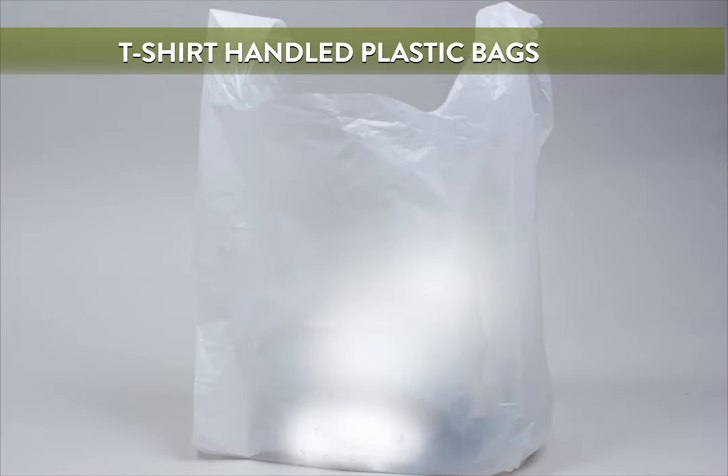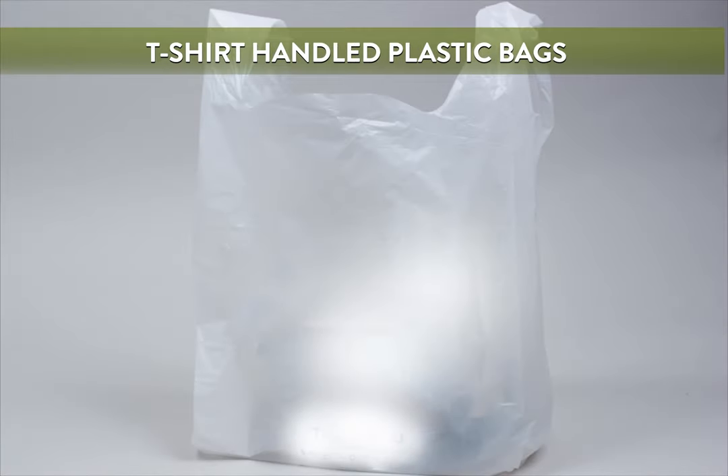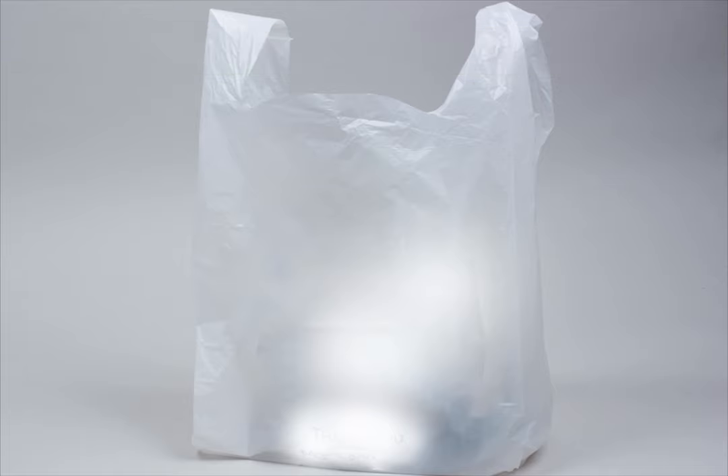T-shirt handle plastic bags are a versatile option for budget takeout packaging. These bags are made with thin high-density plastic with side strap handles. They also have expandable side gussets. These bags are flexible yet strong, and great for a variety of purposes.